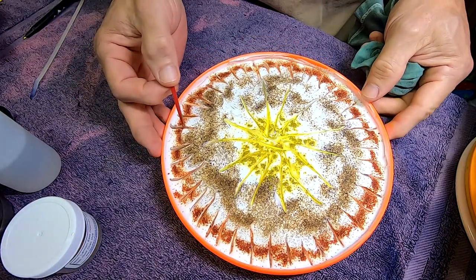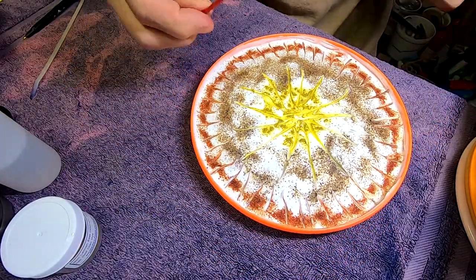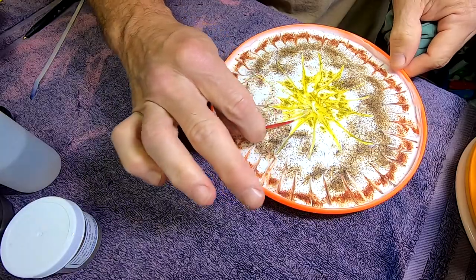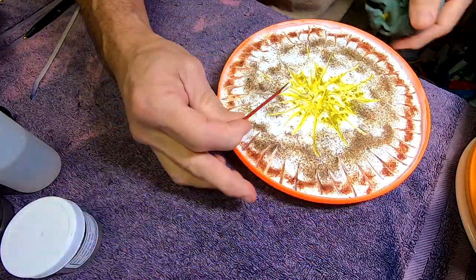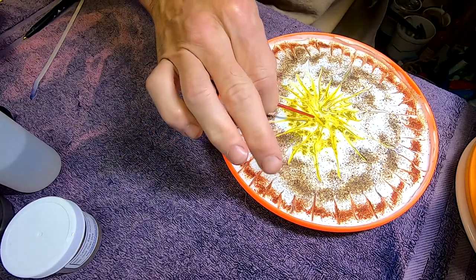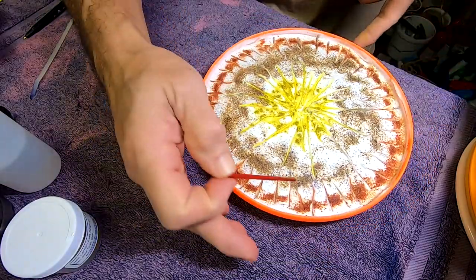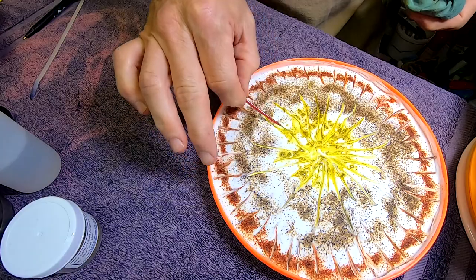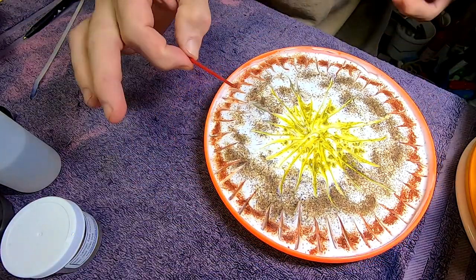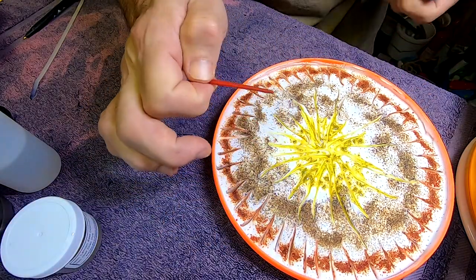I'm just wondering if any more will distract or add to what I've got going on here. Maybe some little extras — a couple of extra little long tentacles coming on over. Remember these are the green ones; we're adding yellow to blue, so this is going to be a green burst center.